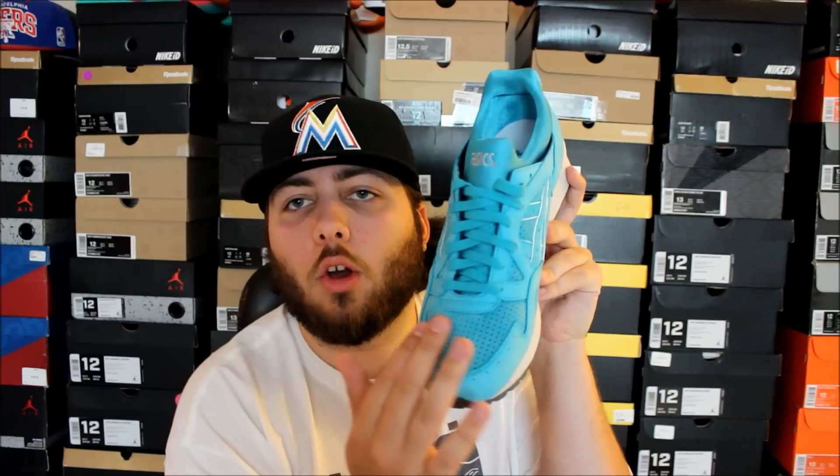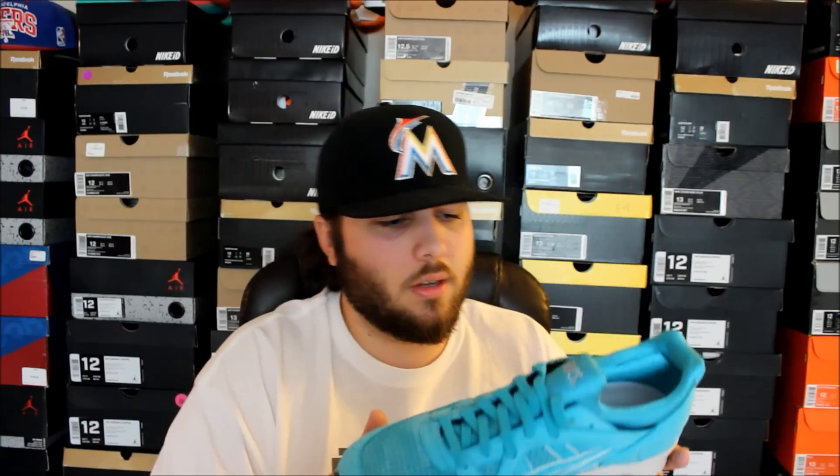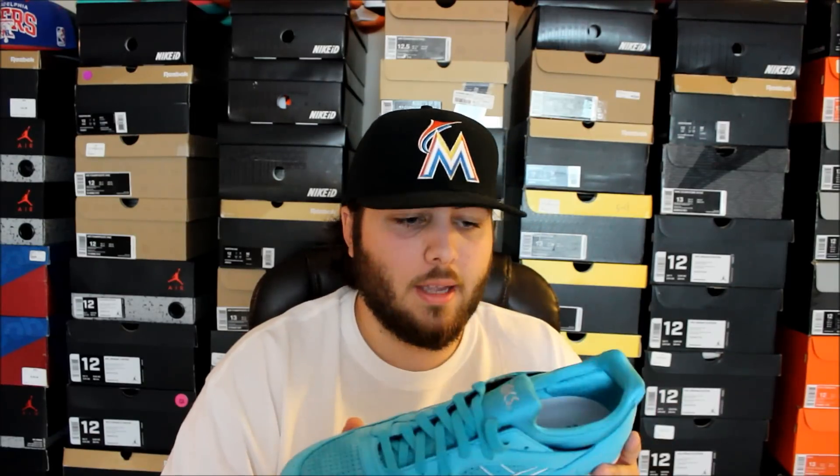The quality on these looks crazy. The toe box is a really soft suede. I'm blown away with these — they look amazing in person.